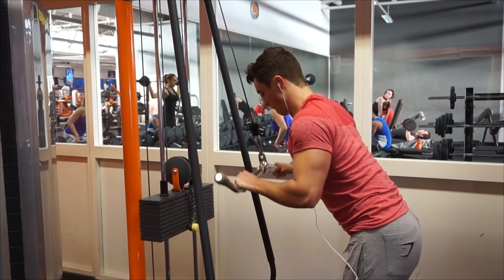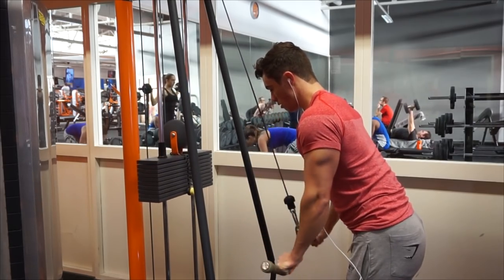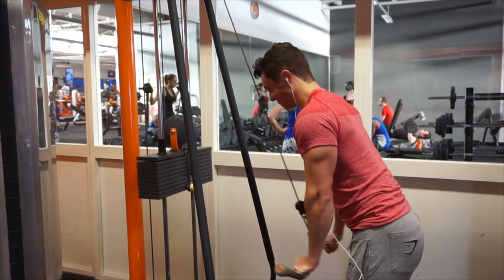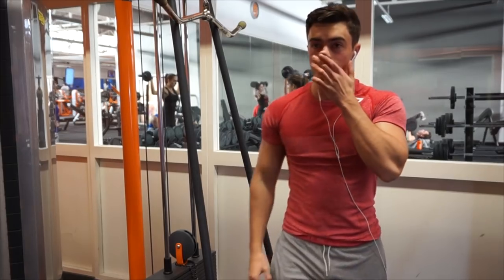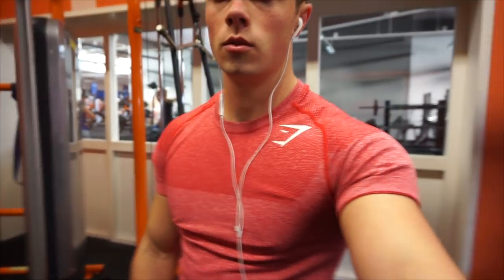With the push/pull/leg split, I did six days a week — Monday push, Tuesday pull, Wednesday legs, then Thursday push again, Friday pull, Saturday legs. So I would train every single day Monday to Saturday. On Sunday I had soccer, so sometimes I would switch things up.